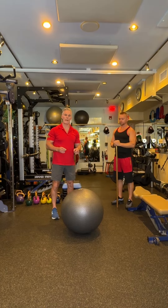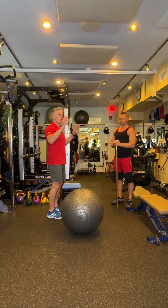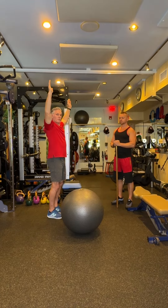We're gonna demonstrate prone dank robbers on a stability ball. This gets your whole posterior chain engaged while working on reaching those arms up overhead into what would be a fully scaptioned position.